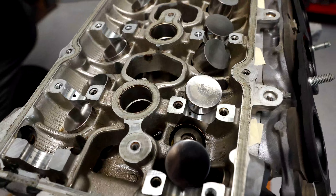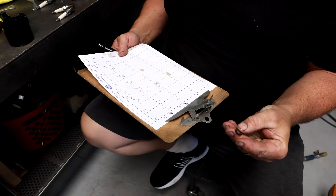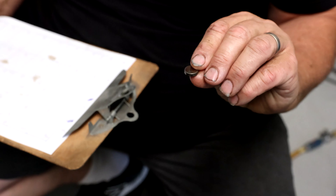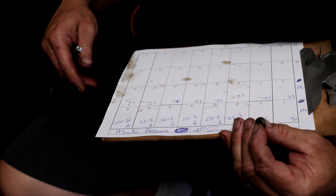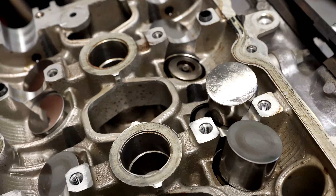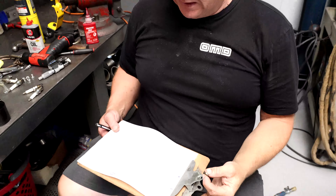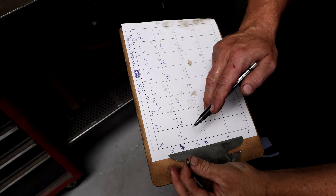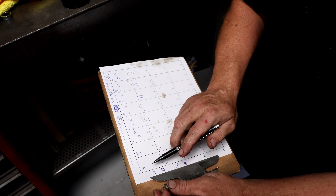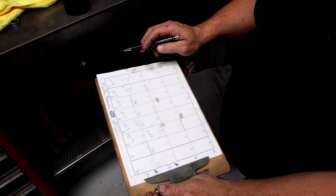Steve is taking all of the actual valve buckets out. So this is an under-shim design. Most of the Ferrari motors that I normally work on are over-shim, where the shim is on top of the bucket. On this one, the shim is just underneath the bucket on the inside. You can see there's a little round receiver and a spring retainer to keep the shim in place. I'll take all the shims out, write down the measurements with my micrometer, and then open up all the intakes to about 12 thousandths and all of the exhaust to 18.